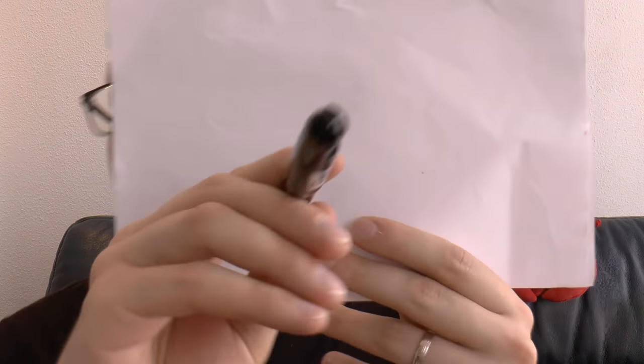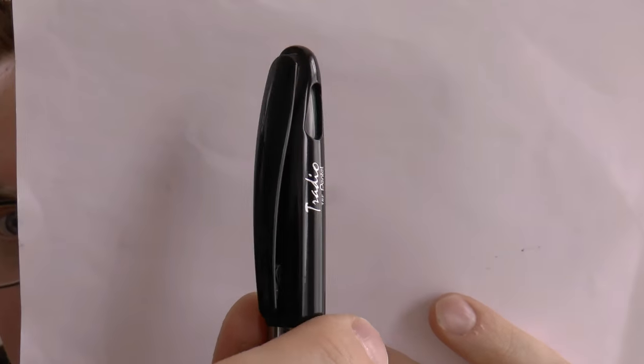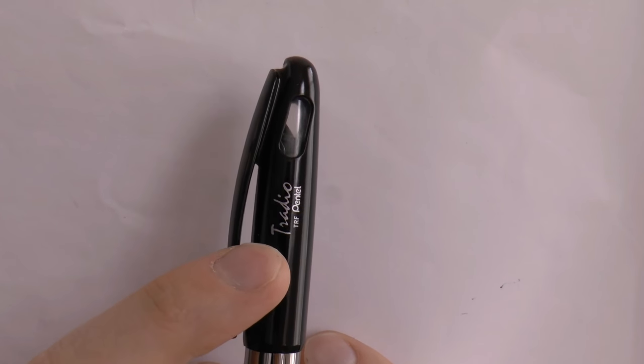I'm going to cover the parts of the pen and tell you what I like about it and what I don't like about it, and then I'll do a writing sample. Starting at the very top of the pen — there is the clip. The clip is plastic, so you can break it off; you have to be a little careful, but it does have some spring to it. And you can see it says Tradio.